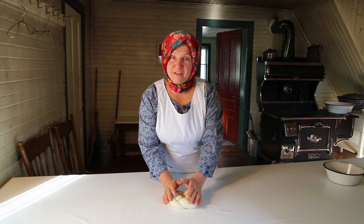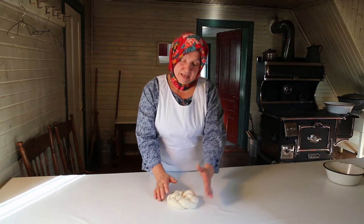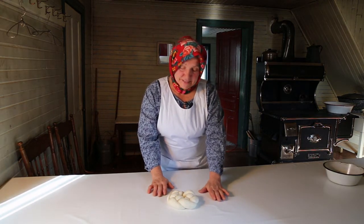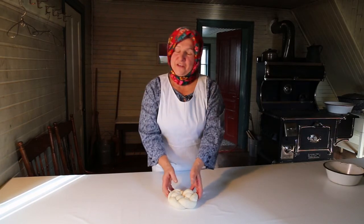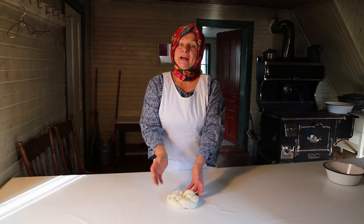The Kolach represents the family. The one piece is from the past — our ancestors. The second piece is our family now. And the third piece is the future — our children.